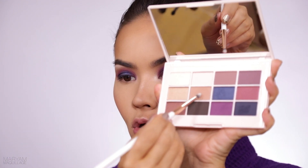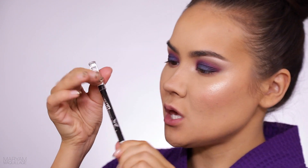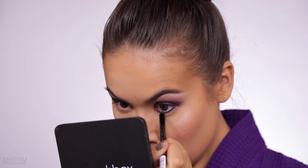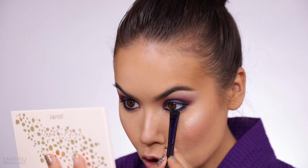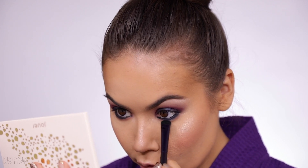I'll pick up a little bit of that neutral shade to smoke it out right under, then take this Rimmel pencil — first time using it — to line the waterline and tight line as well. Tight lining is dangerous business! But this pencil glides pretty nicely. I think I want to add just a touch of that vibrant blue in the center of the lower lash line just to bring everything together.